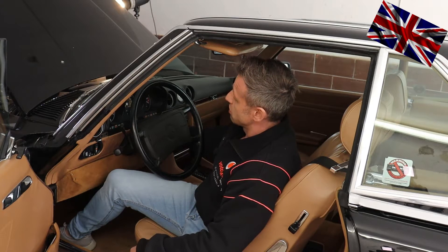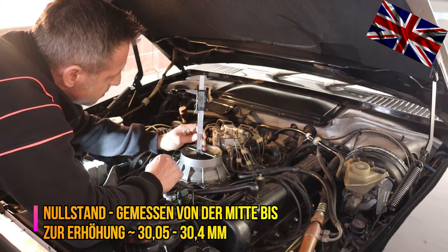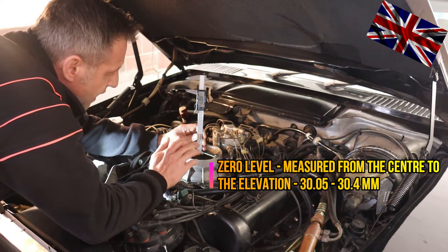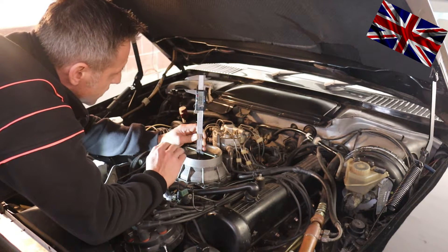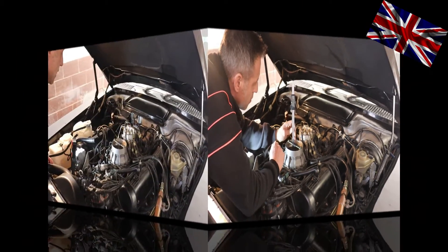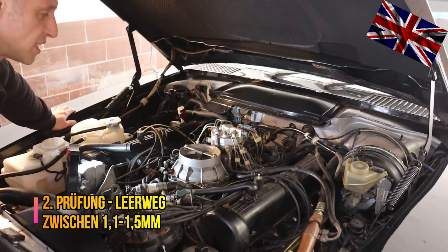Step one. The default position of our baffle plate reads 30.07 on our digital sliding gauge, measured at the center of the plastic cover on top of it. 30.07 mm is quite alright as a default position.